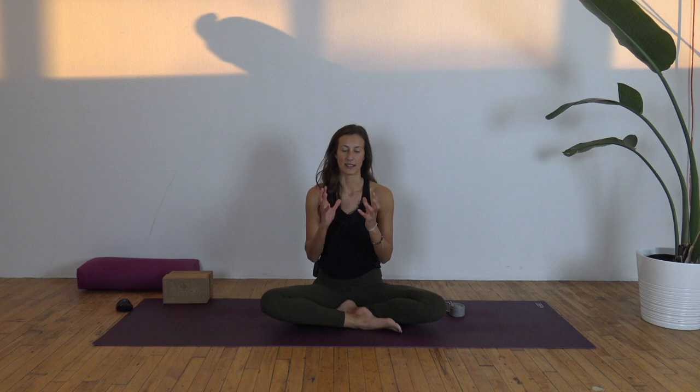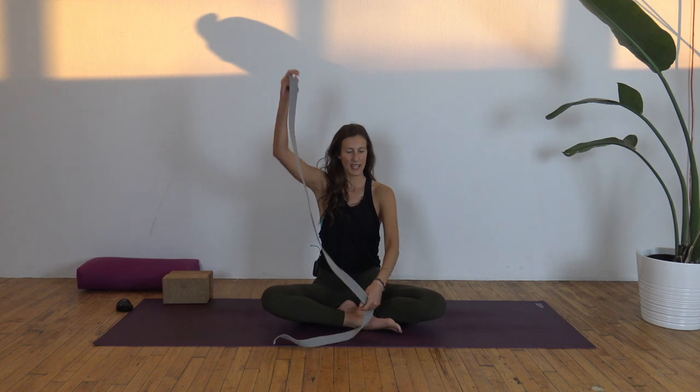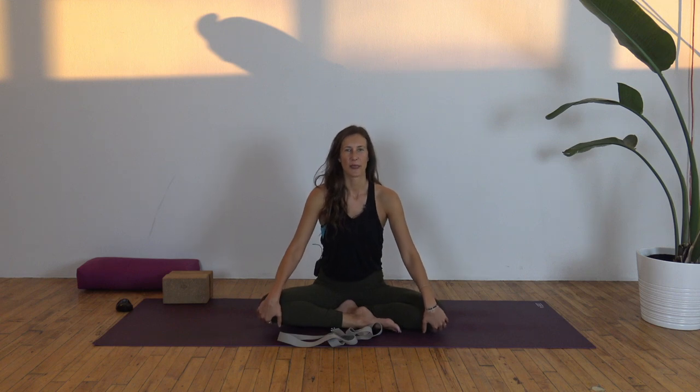This practice is called Hello Hamstrings and it is all about the hamstrings. We're going to open them in different ways — from the IT band, the center, the sides — and you'll see all the ways we can explore and access it. For this practice you're going to need a strap; if you don't have one, you could use a scarf, a towel, a long-sleeve sweater, a tie, or a belt — something that is long. Two blocks are also great to have but not necessary. It's nice, especially if you have tighter hamstrings, to bring the floor up to you. In the mornings the hamstrings can feel tight, so be patient with yourself.